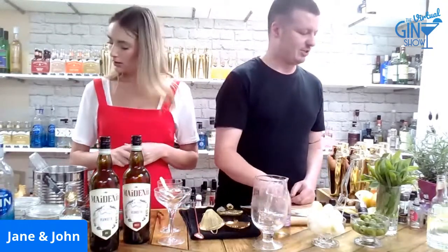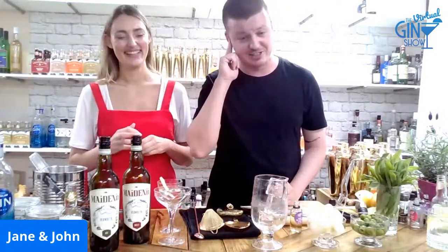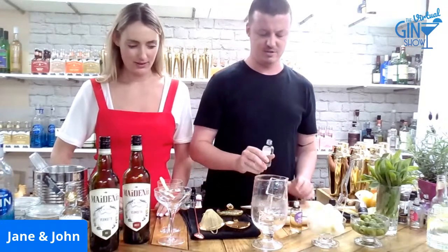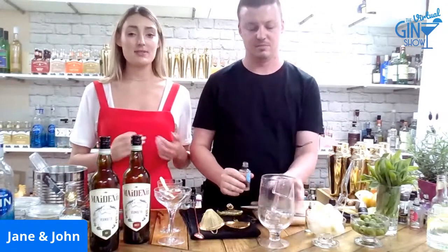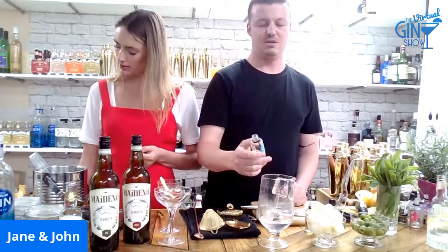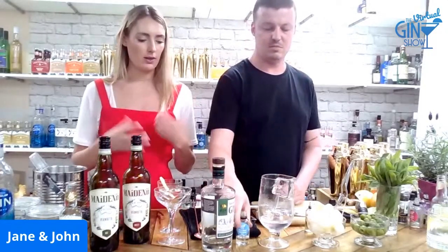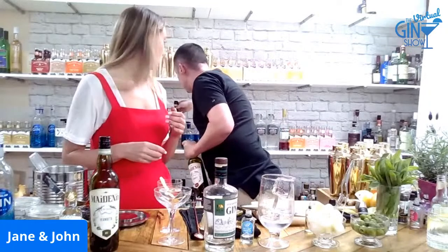Let's try a dry martini so we can show everyone what that's like — a Churchill-style, nodding in the direction of France. We're going with a gin from Tel Aviv called Milk & Honey. It's a really cool gin because they source some of the botanicals from local markets. It actually has some lavender, which we also experienced in the Aviation. You don't want to be too heavy-handed with lavender — you don't want to smell like a Parma Violet — but this one does it really well.